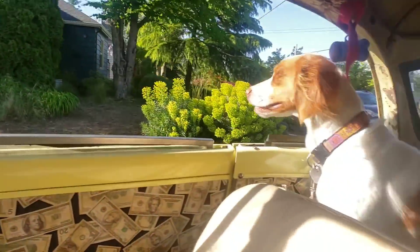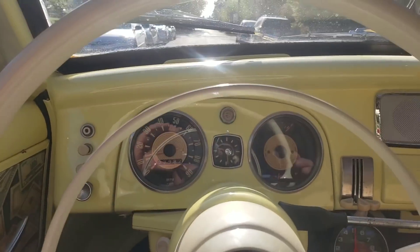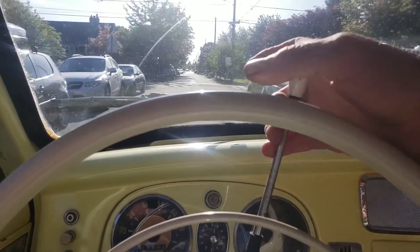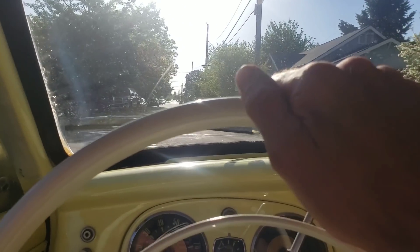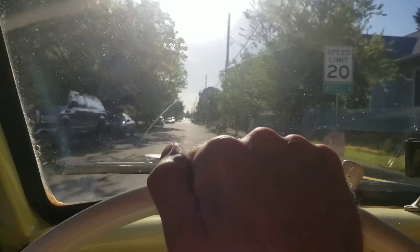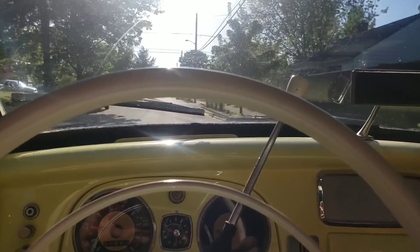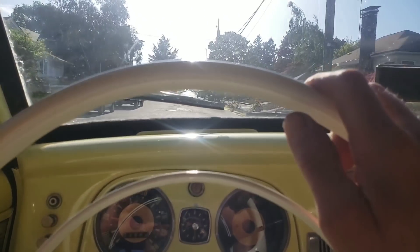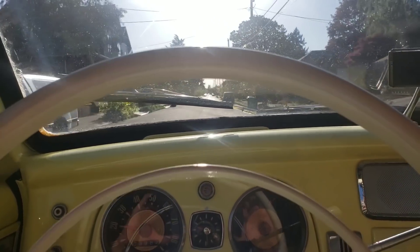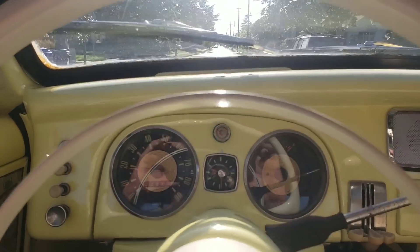Bell is enjoying the sunshine. I've got the freewheeling device engaged, so I don't have any compression braking — it's actually stuck. We're going to drive to my youngest daughter's little soccer game. Third gear, cruising along the neighborhood here. I'm going to turn on a side street. There we go.